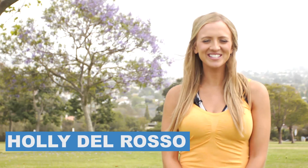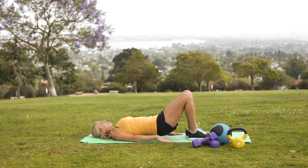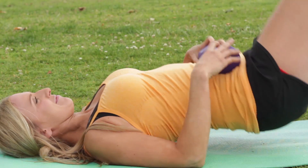Hi guys, my name is Holly Del Rosso. This is the Ultimate Leg Sculpting Workout. I'm going to take you through my tighter tush routine where you're going to have defined glutes and your booty is going to be lifted and round the way you've always wanted it.